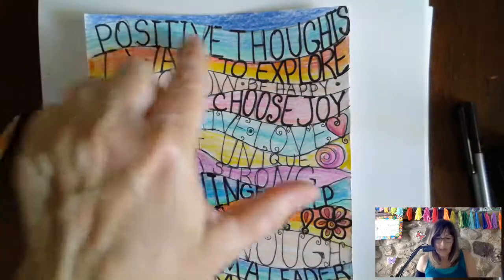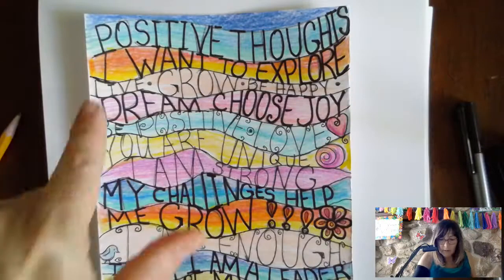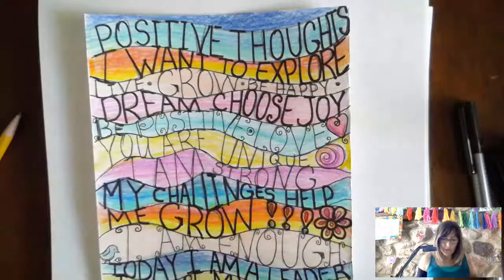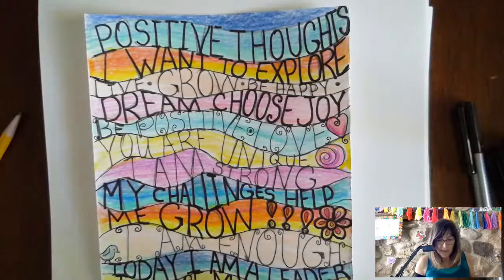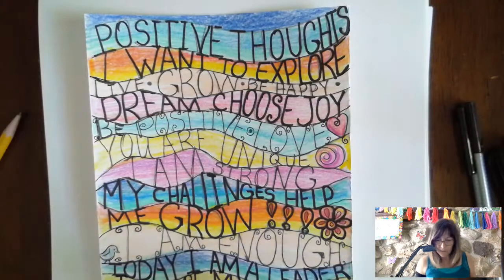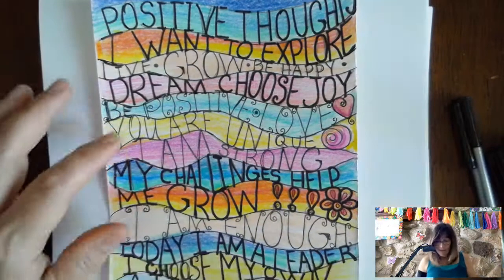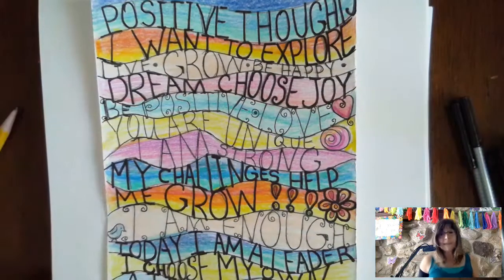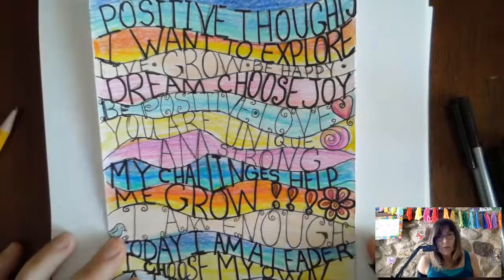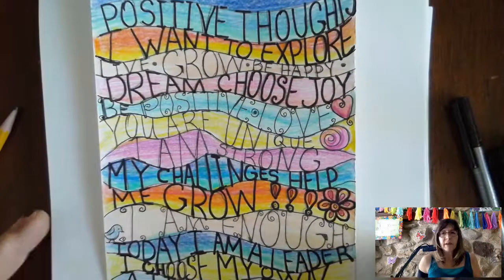The positive thoughts include: I want to explore, live, grow, be happy, dream, choose joy, be positive, love, you are unique, I am strong, my challenges help me grow, I am enough, today I am a leader, I choose my own attitude, all my problems have solutions, it's a great day.